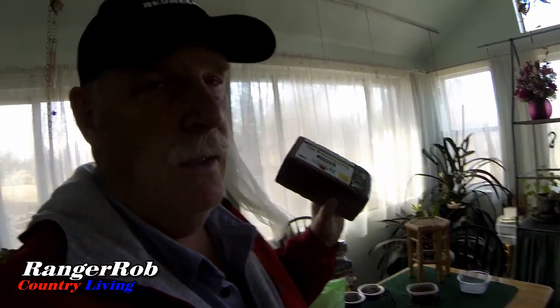Perlite definitely has its purpose when we do our tomatoes. The other thing is coconut coir — I can always seem to get this kind in a block locally, but I'm actually going to order more on Amazon.